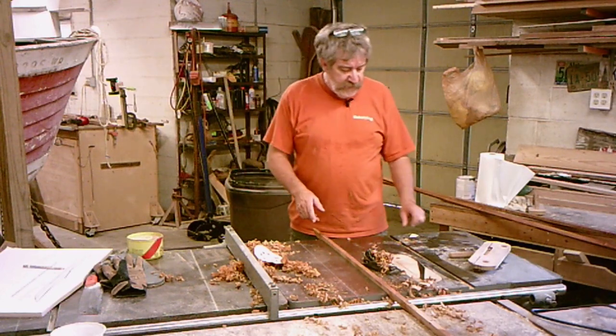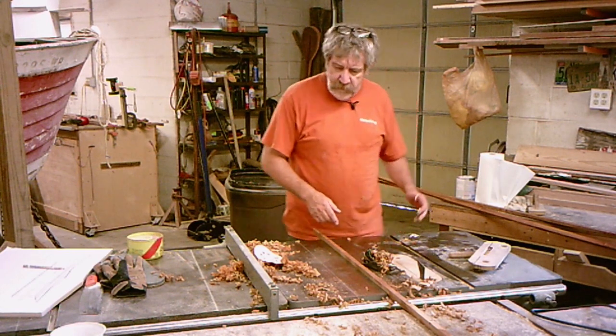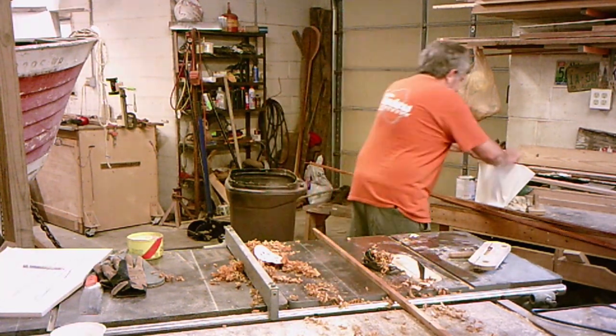When you're ready to start building stringers, something you might want to keep in mind is not getting grease all over your table. Good grief, where'd that come from?